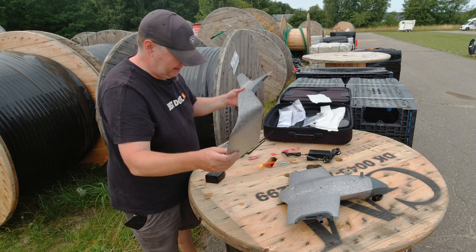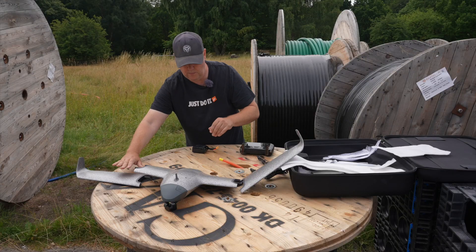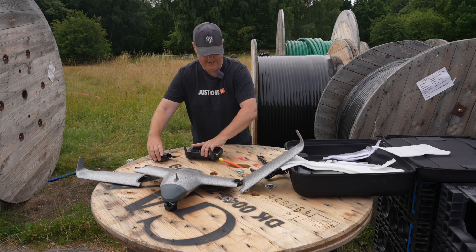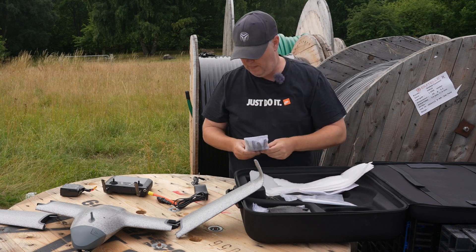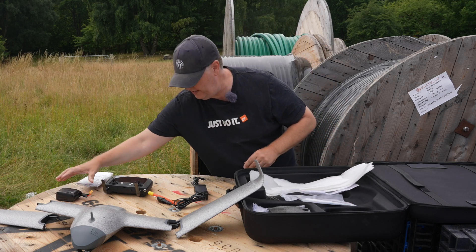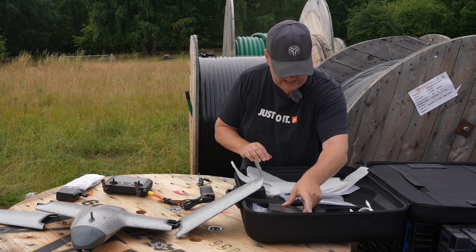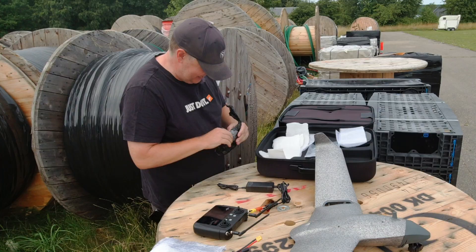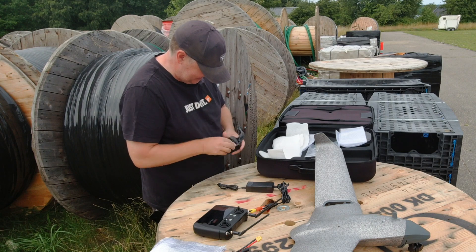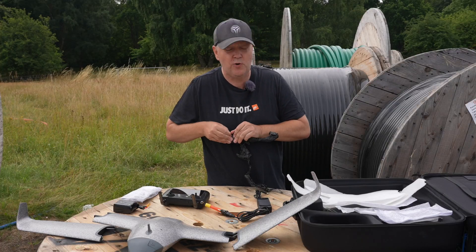Here's the other wing. We more or less have the setup ready — there's a set of propellers, we'll probably need those at some point, and there's also a USB-C charging cable. And it looks like there's an additional battery in here — yes, so this kit comes with two batteries.